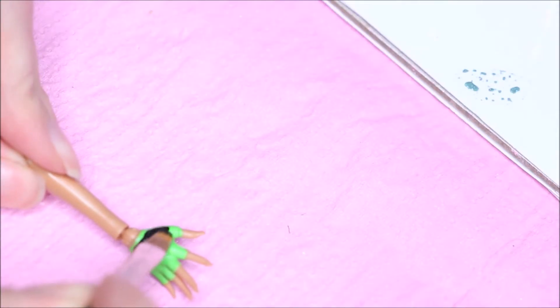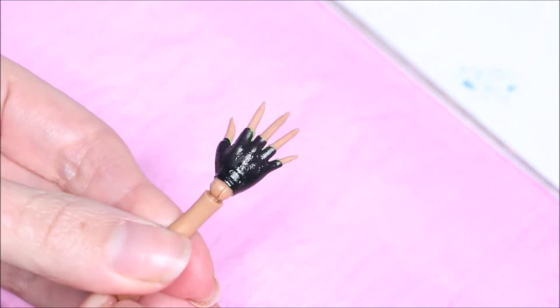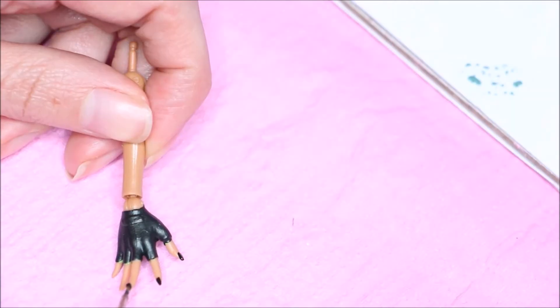I painted her gloves black using acrylic paint and sealed it with Mr. Super Clear. I feel completely rusty, but I'm getting the hang of it again. I'm going to also paint her nails black. And moving on to her outfit.